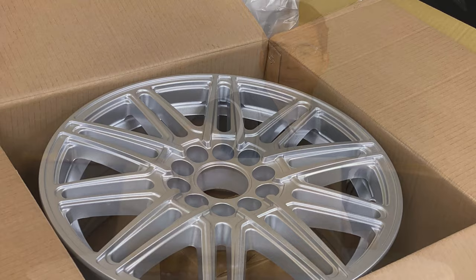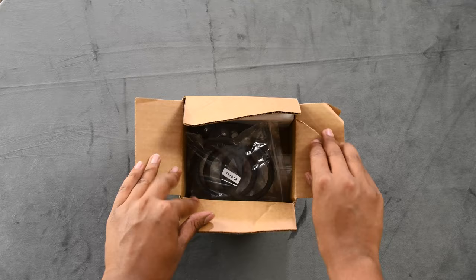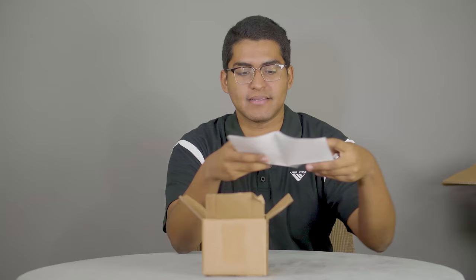I've already gone ahead and stripped a lot of the protective packaging. The kit will be in a box underneath the wheel. It's important to verify the items within the installation hardware kit. Our packing slip will be here with all the information that we need.